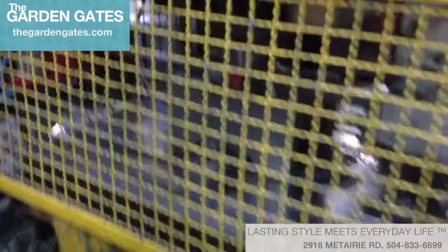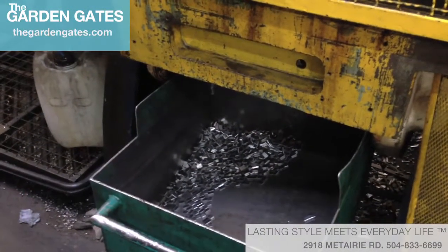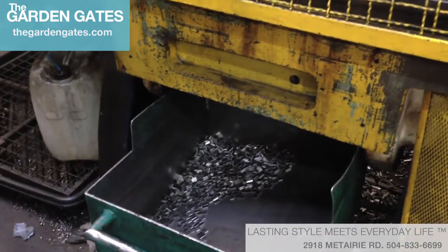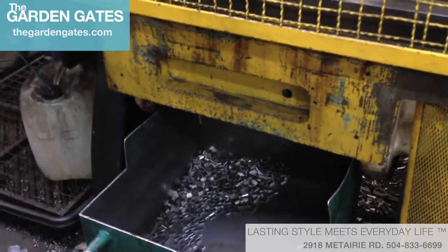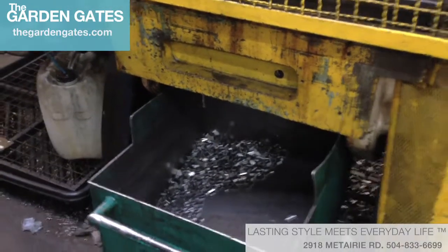All the waste that comes out of the machine — the leftovers — is 100% recycled. They either sell it to somebody to take away, or reproduce it so the material can be used again. It's a great use of product.